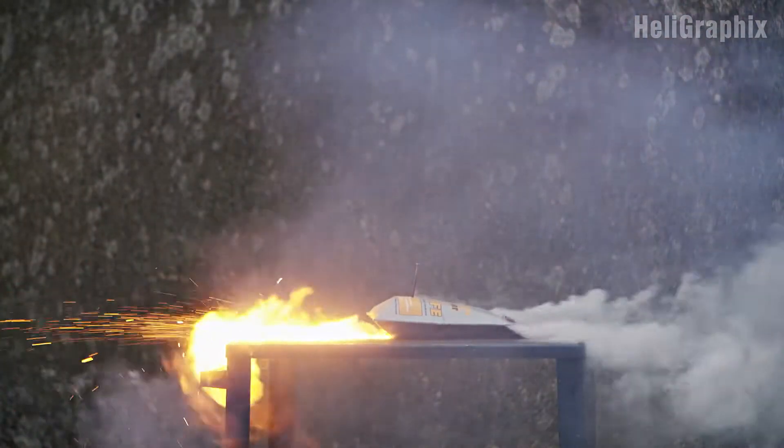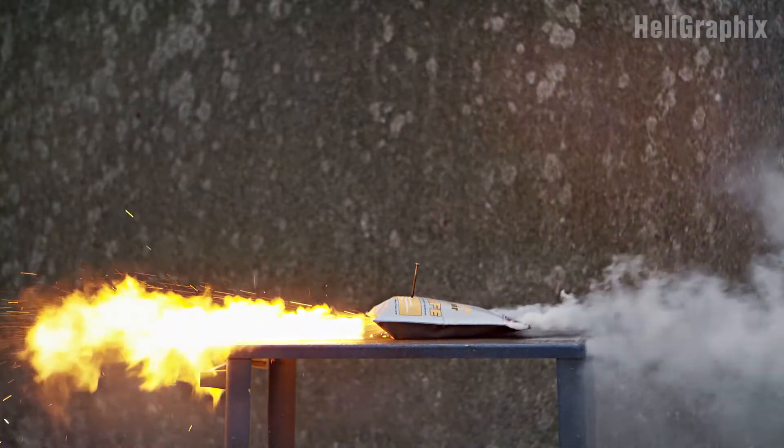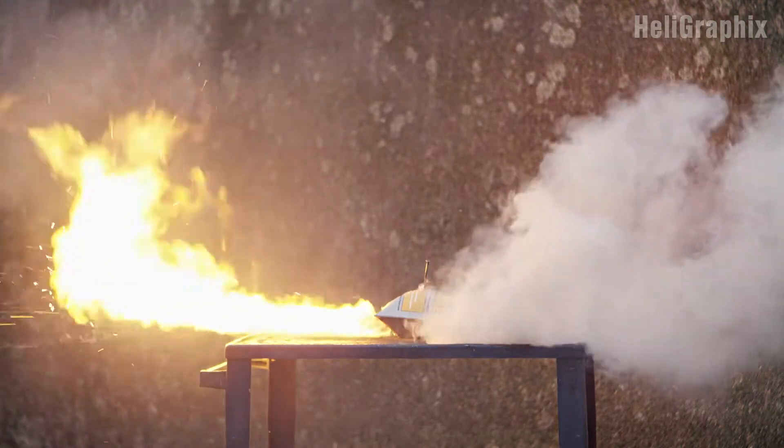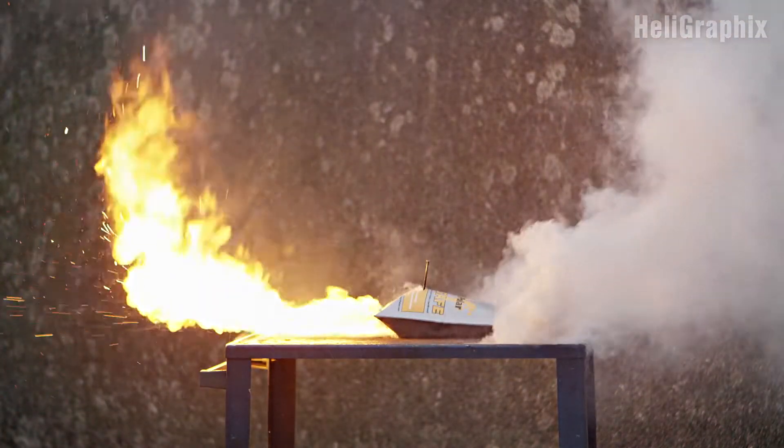Now, some might say that there have been instances where such a bag did contain the fire, but very honestly, what does it help us when in most cases — or more specifically, in that very single case concerning you — the result is a firestorm?